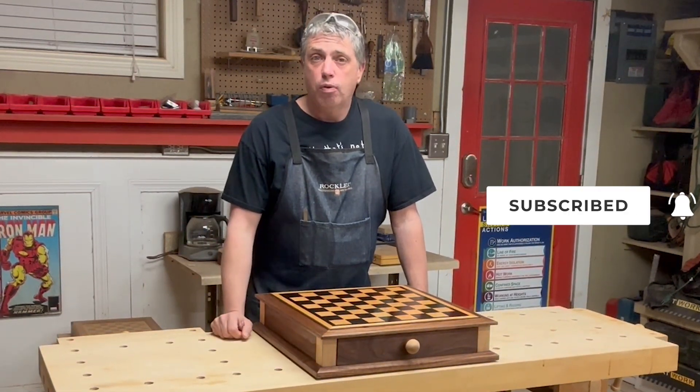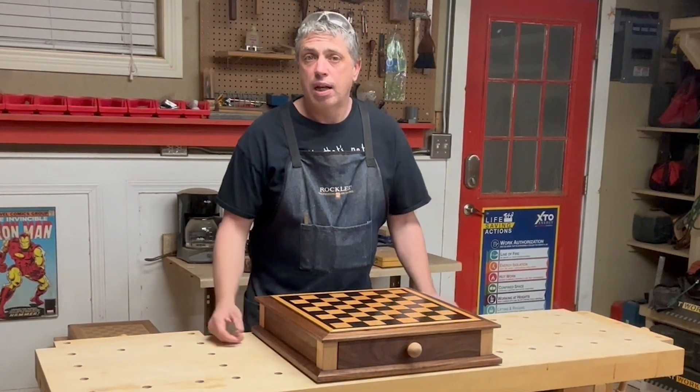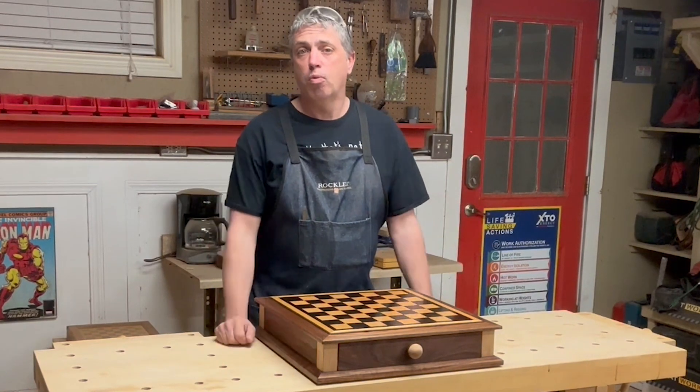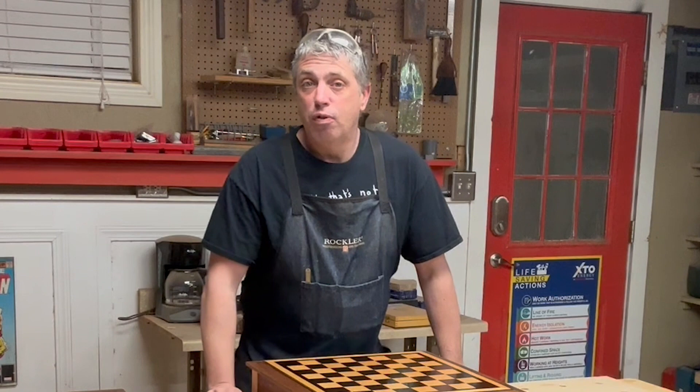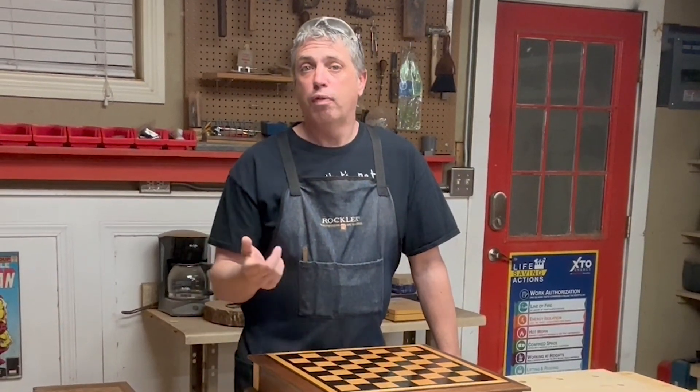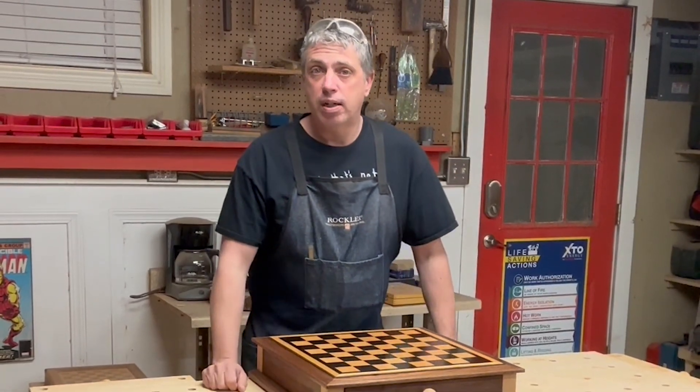You can also check me out over at rkwoodsworking.com — that's my website and it's a collective of all my woodworking content. I'd love to see you over there. I just want to say thank you for everybody's support and thank you for following along on this build. It's been a lot of fun and I've had a great time.